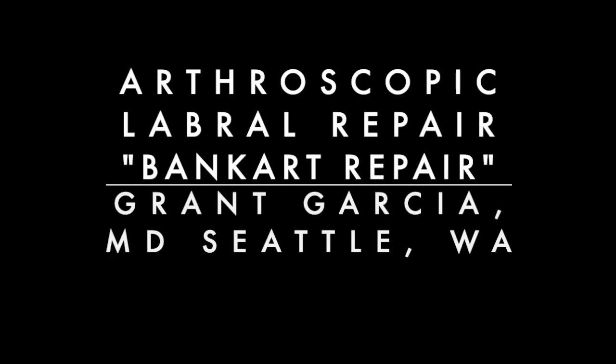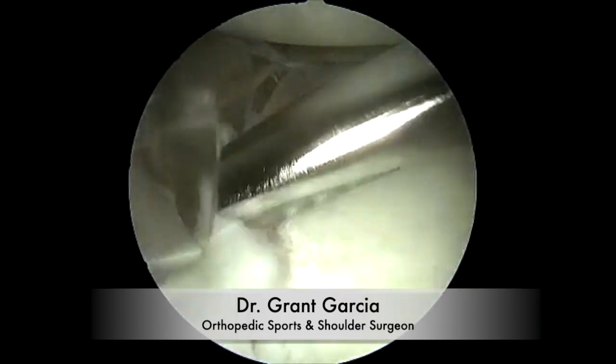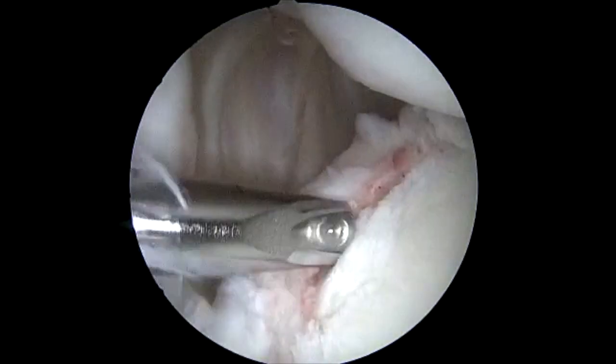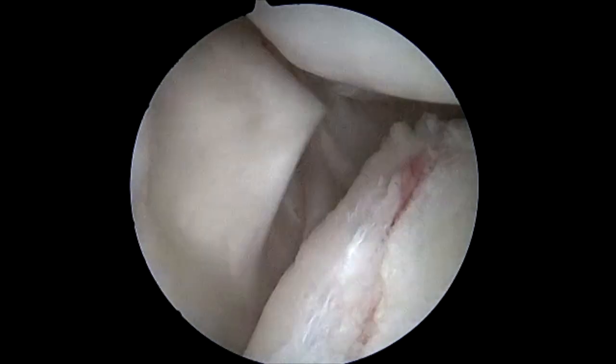We're going to demonstrate our technique for arthroscopic anterior labral repair. Initially, diagnostic arthroscopy is performed. We identify a significant anterior labral lesion as well as a small area of cartilage defect that occurred from multiple dislocations. As you can see, there is also a small GLAD lesion present as well.